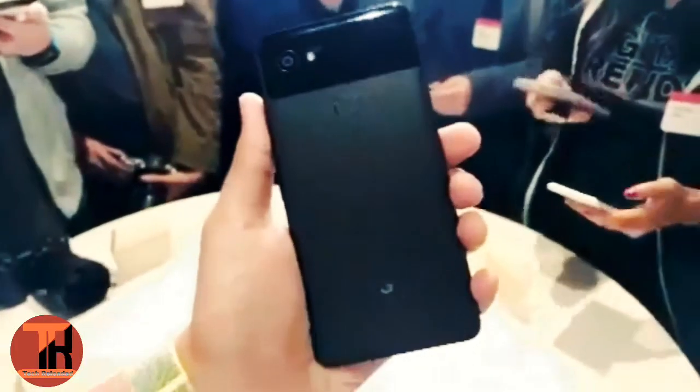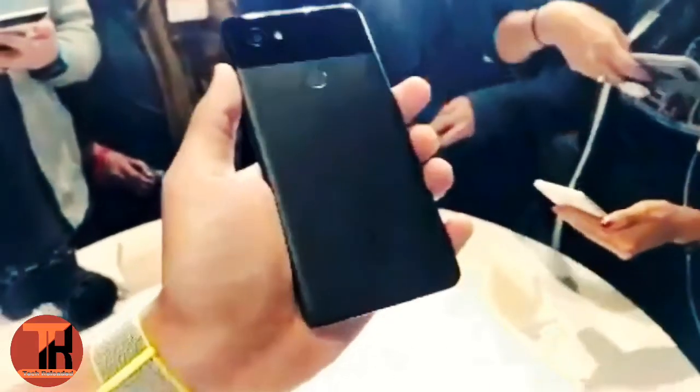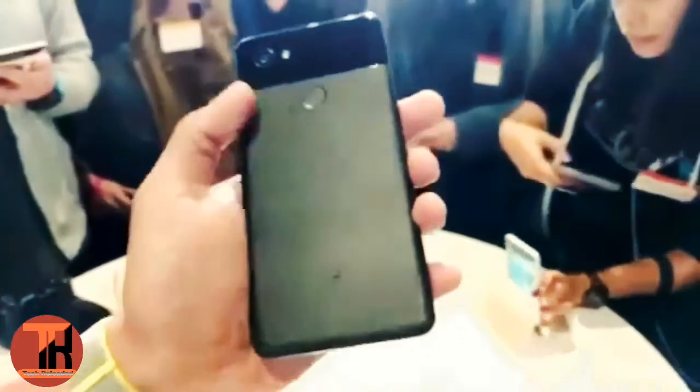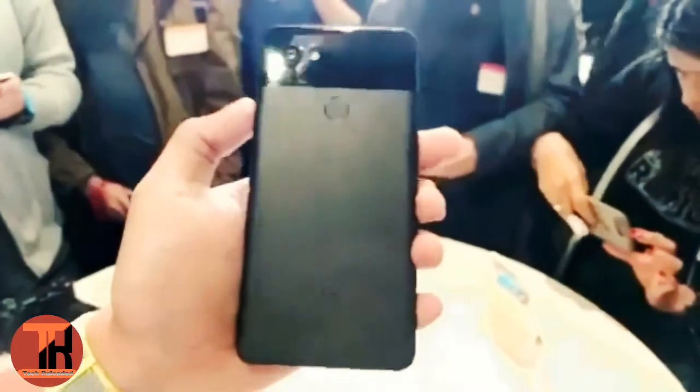This is the brand new Pixel 2 XL — coincidentally, we're shooting this on a Google Pixel. It's really hard to tell right off the bat, but this is a body made completely of aluminum. It doesn't feel like it at all. There's a very sort of polycarbonate feel to it, and that's because of the finish that Google has applied to the back of this phone.